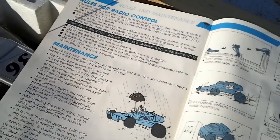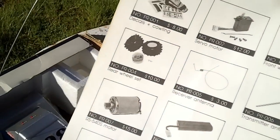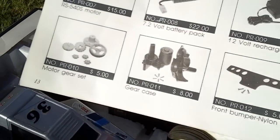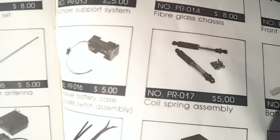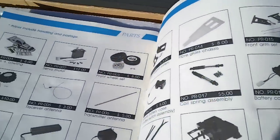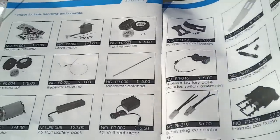So like I said, this is a rare, vintage buggy. I don't see any of these around — this type of buggy. Here we have the parts list where you could get parts: five dollars for gears, five dollars for shocks, fiberglass chassis for eight dollars. I don't think this has any optional hop-up parts besides the battery pack and the charger.